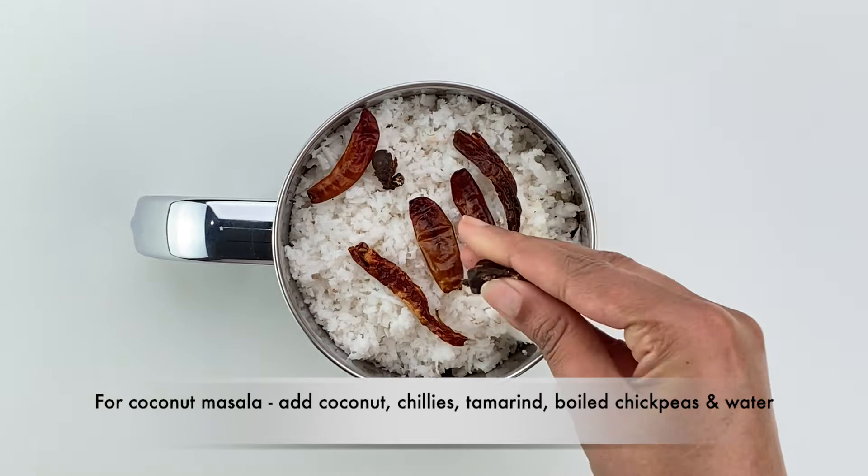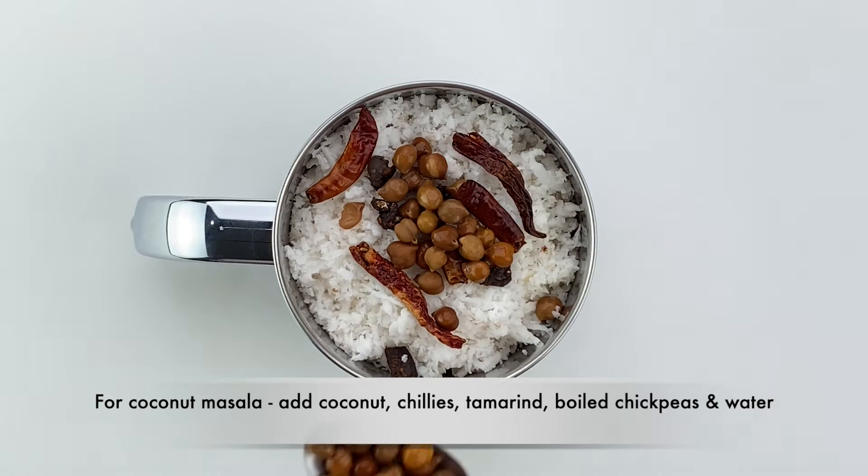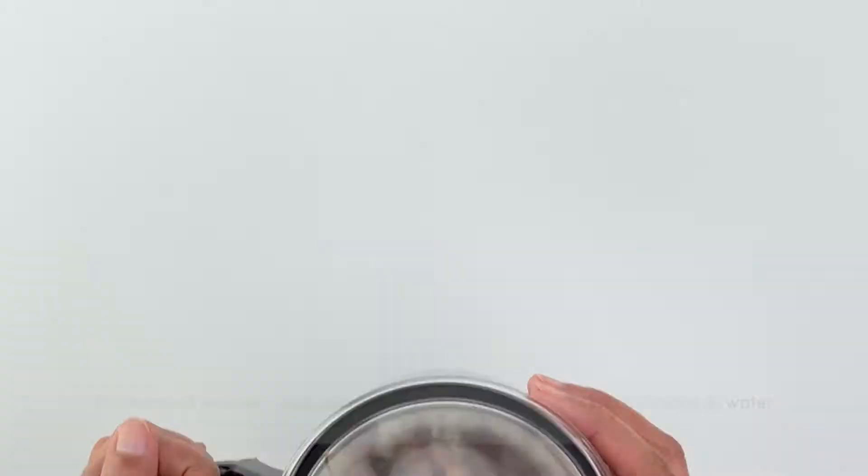I also always add a few spoons of boiled chickpeas into this masala because it helps the masala mix with the boiled chickpeas to form a more homogenized curry. Then finally add about three quarters cup of water and blend everything together till you get a smooth paste.